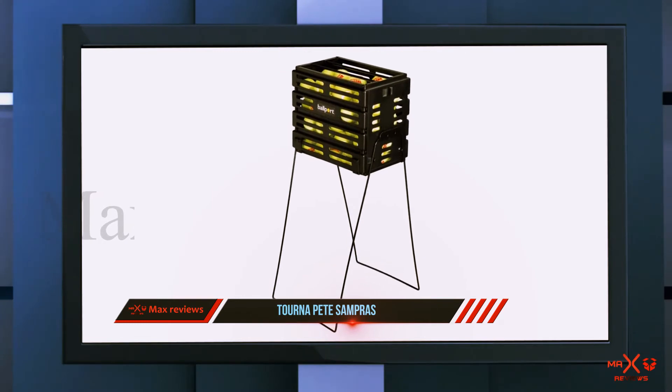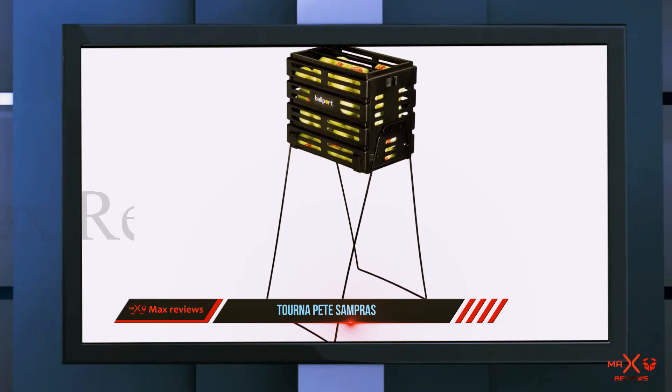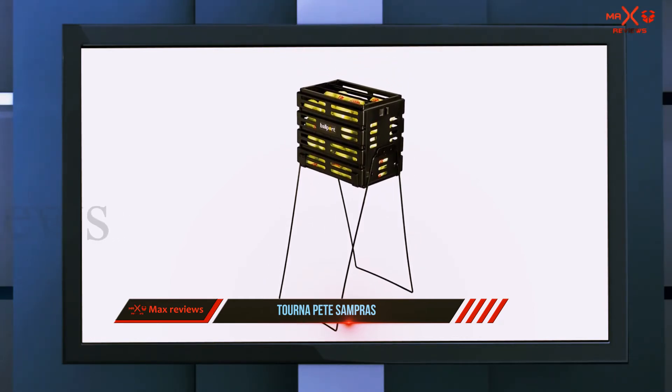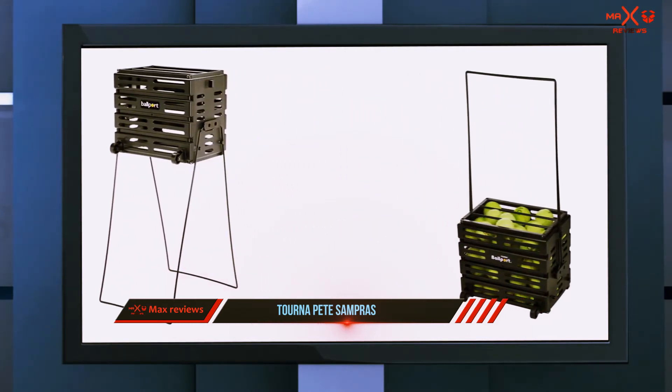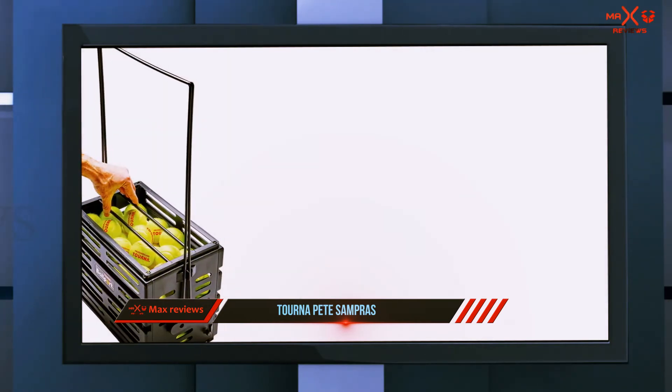If you need to retrieve balls, you can simply unlock the dispenser and they will come out one at a time, so you do not have to pick them up before practice. The price is a little expensive but you will be getting great value for your money. The hopper is durable and functional and can be used in almost any condition since the wires will not easily rust.